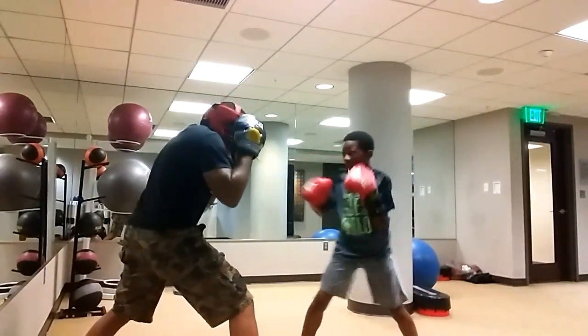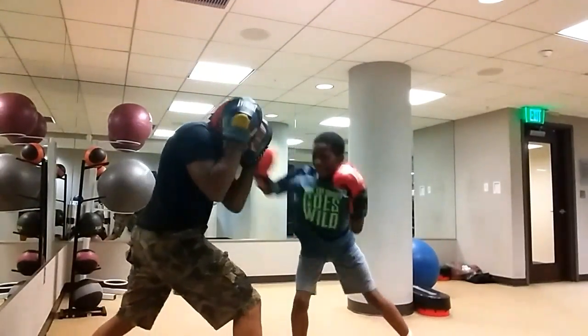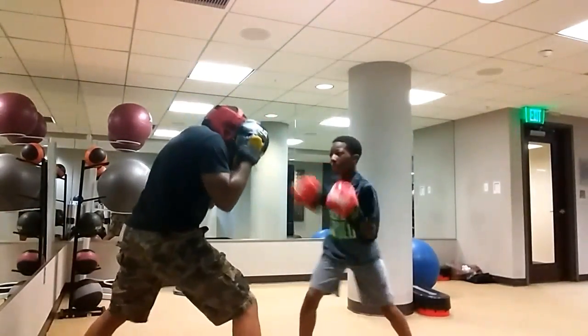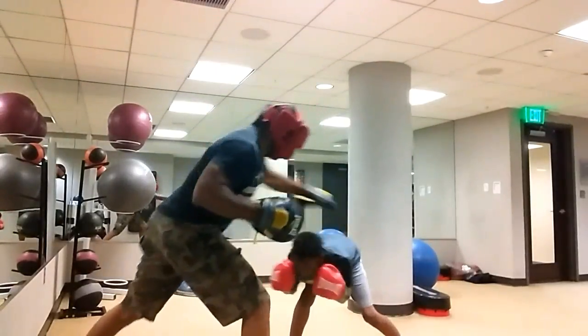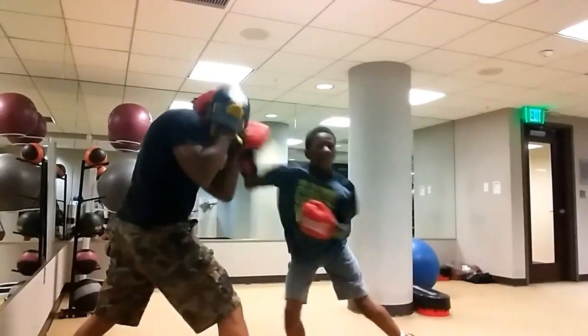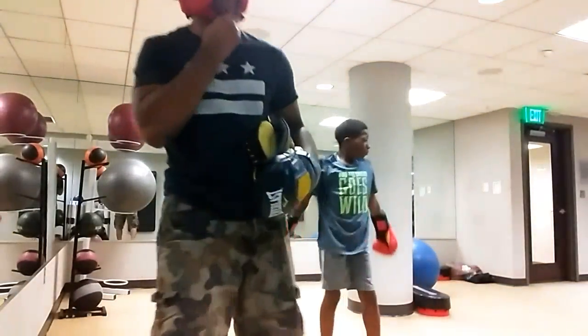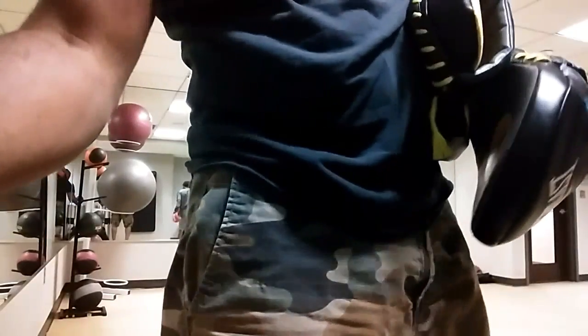How did that? Good. Yeah. That's it. Thank you. Again. Again. Again. Mm-hmm. Again. Mm-hmm. You'll find that the way it hit though. For real.